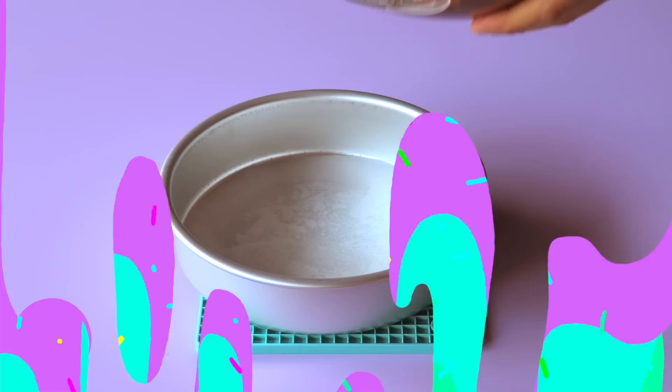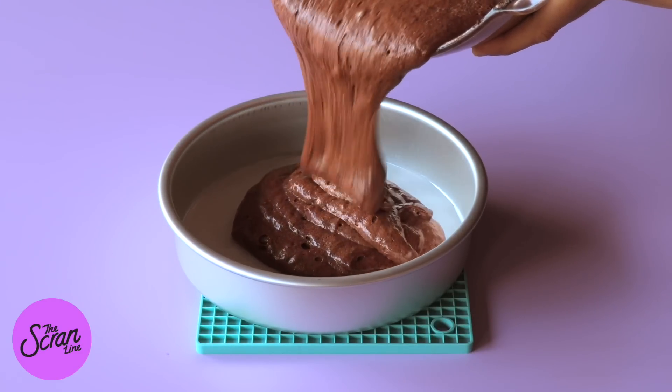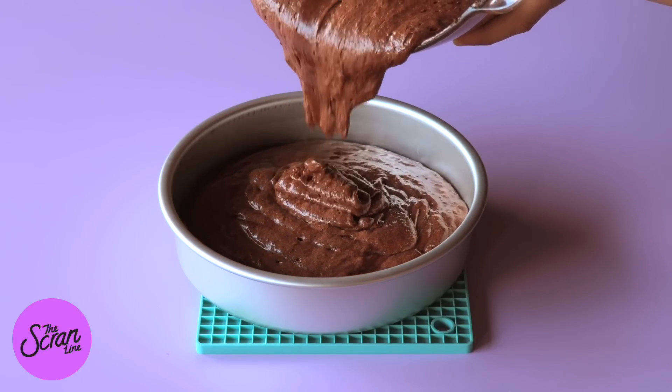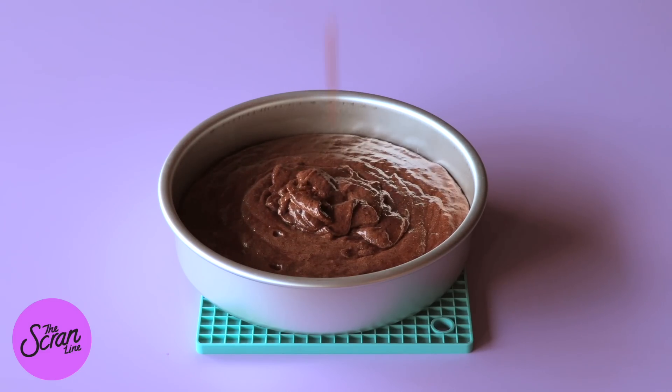Usually I do spray the outside of my cake tins as well, but for this recipe it's important not to do that. You want the cake to kind of stick to the sides as it bakes — otherwise if you add oil it's going to come away from the sides and get a weird shape. So don't spray the sides. We're going to bake these and then let them cool down completely. You can wrap them up in plastic wrap and pop them in the fridge if you want to prepare ahead.